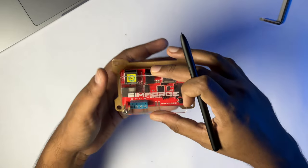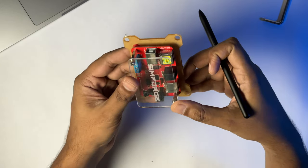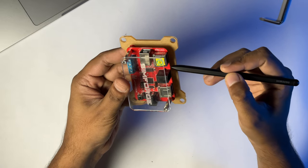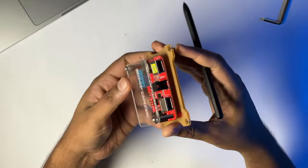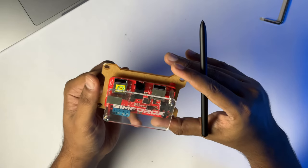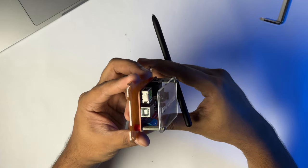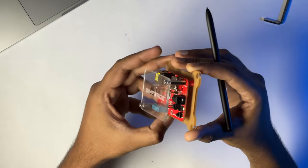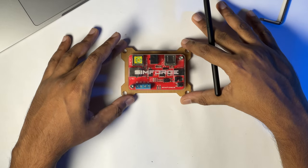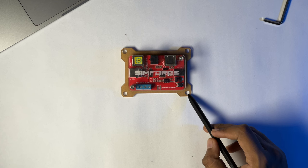Next up is the control box. You have all the ports highlighted in the circuit board itself, which gives it a futuristic vibe. And as much as I appreciate an unconventional design, this is something which, in my opinion, should have been enclosed. Even though Simforge claims it doesn't need it, from a consumer's perspective, a covered control box would have been more appealing. Plus, you get an extra layer of protection from dust and moisture — not a complete overhaul, just all of this covered.